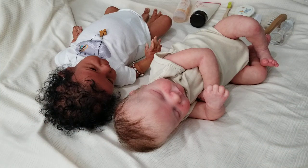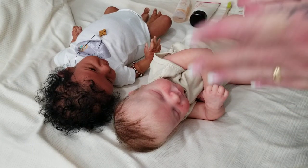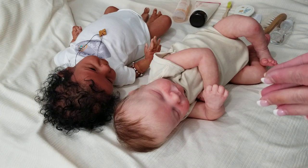Hi everybody, Tasha here from Pixie Mommies Reborns. Welcome back to my channel. To everybody new, hello and welcome. Today I am going to do a little hair care tips video for you all — reborn and silicone baby hair care tips.